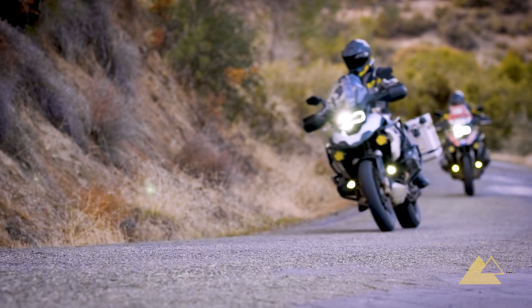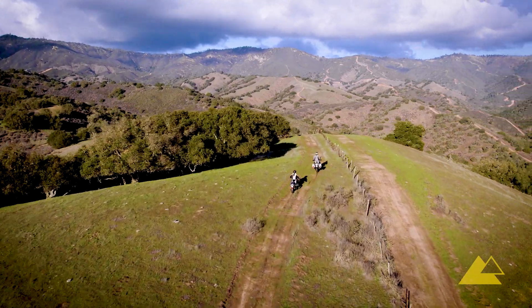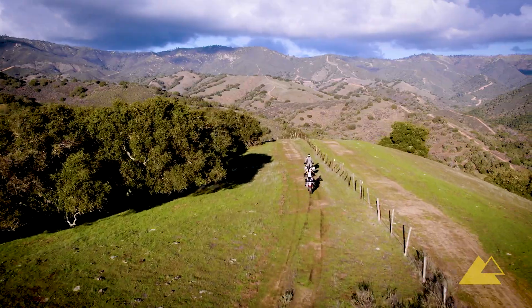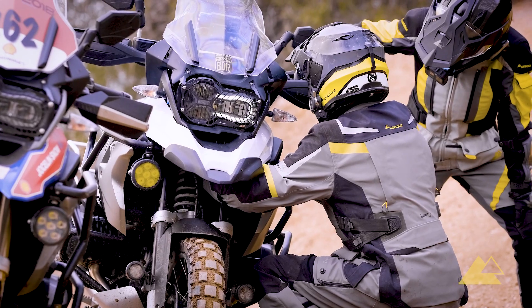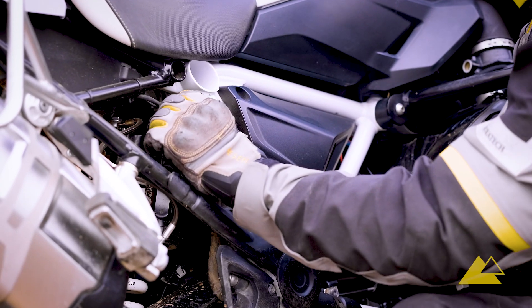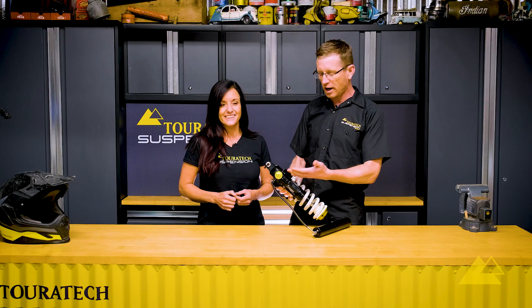Personally, I like the dial set to 3 or 4 on the pavement and 5 or 6 off-road. You no longer need to know the difference between high and low speed compression damping. You don't need to have a specialized tool or to be counting clicks. It's super easy to adjust and you can adjust the front shock and the rear shock independently — they each have the dial.